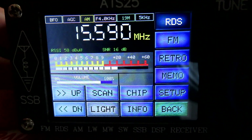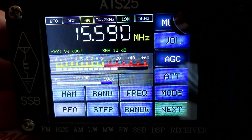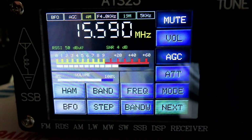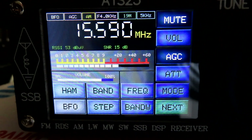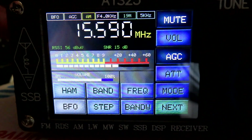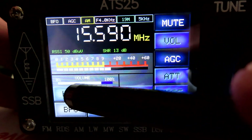As well as being useful for storing specific frequencies in memory, we can also use this as a quick way to hop around the bands, particularly because some of the bands in this were set up wrongly. I'll just give you an example.